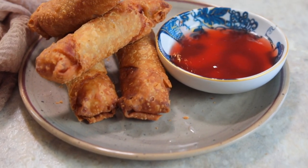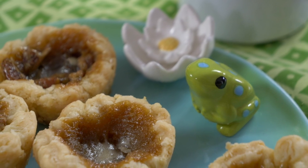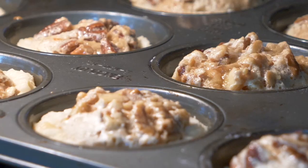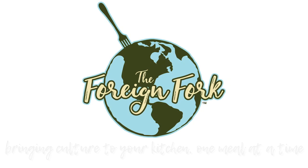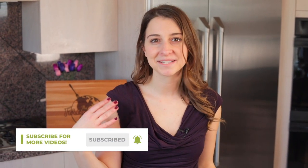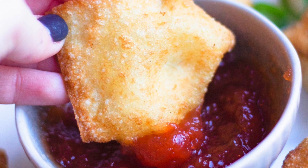Today we are making a homemade sweet and sour sauce that's gonna take you all of five minutes to throw together and then you're gonna be left with a delicious dip for your egg rolls, just like me right now. What's up everybody, welcome to The Foreign Fork. My name is Alexandria and this is The Foreign Fork where we are cooking one meal from every country in the world and today we're making a Chinese and Chinese-American specialty sweet and sour sauce.